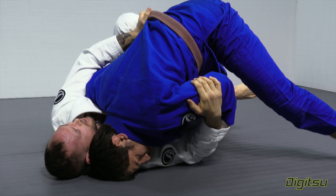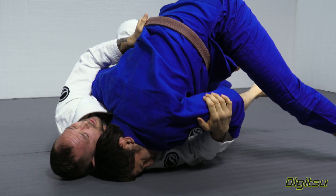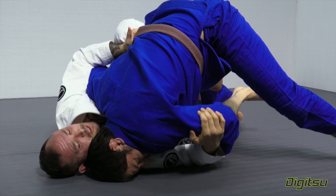We talked about this pass on the passing DVD we did, but this is an extremely frustrating and draining position to be in on the bottom. We feel like we should be able to sweep, but we've lost all of our leverage.